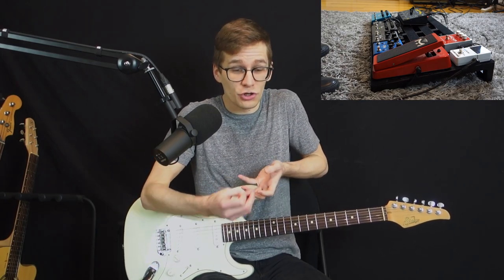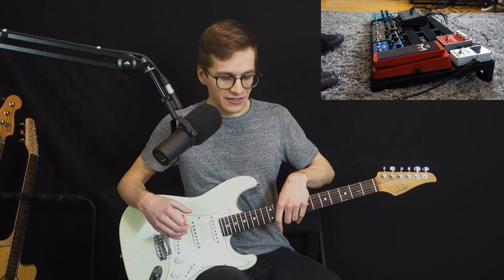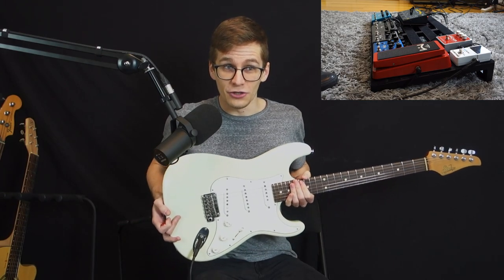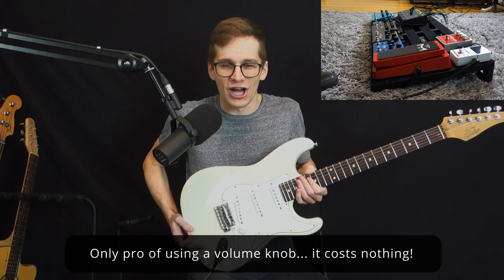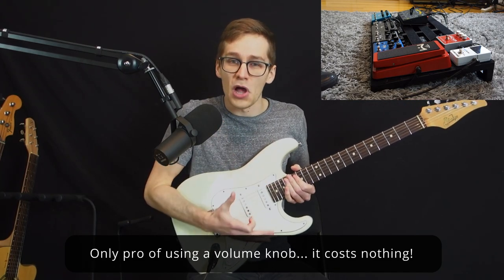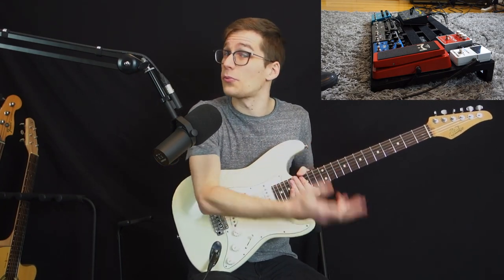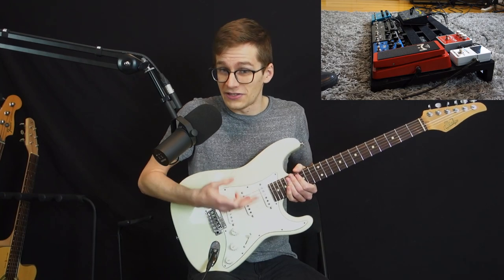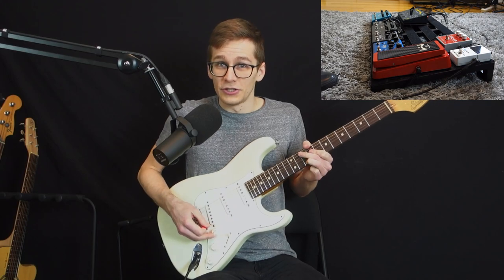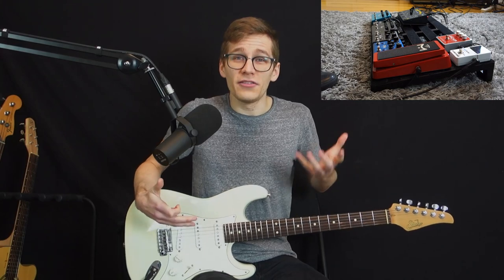But then why should you get a volume pedal if you can do it with your volume knob? The only pro I see from using your volume knob is your budget — it doesn't cost anything, it's already integrated into your guitar. So if you have a small budget of a couple hundred dollars, I would rather buy a delay and a reverb pedal instead of a volume pedal first, because you have a solution with your volume knob. But that's quite the only thing I see.